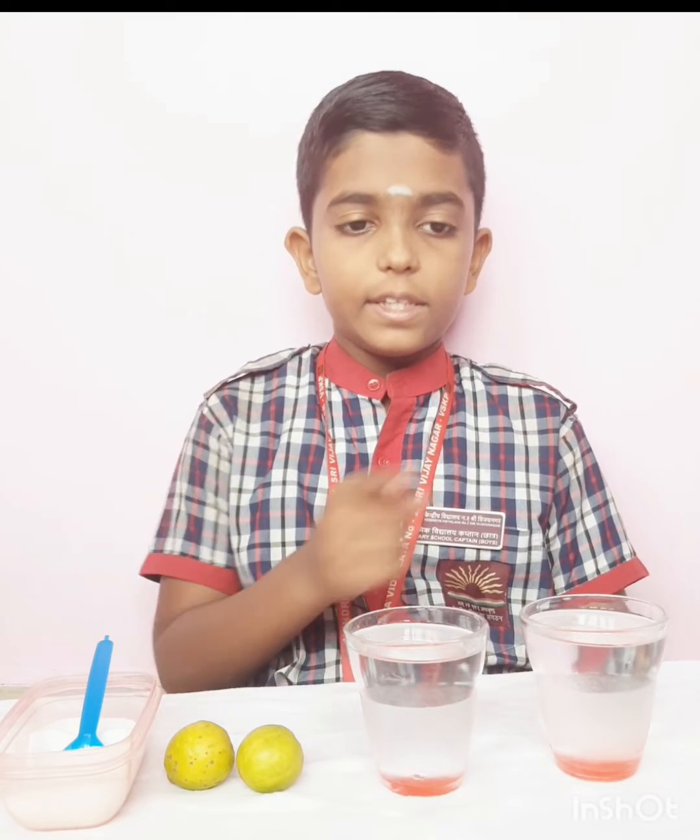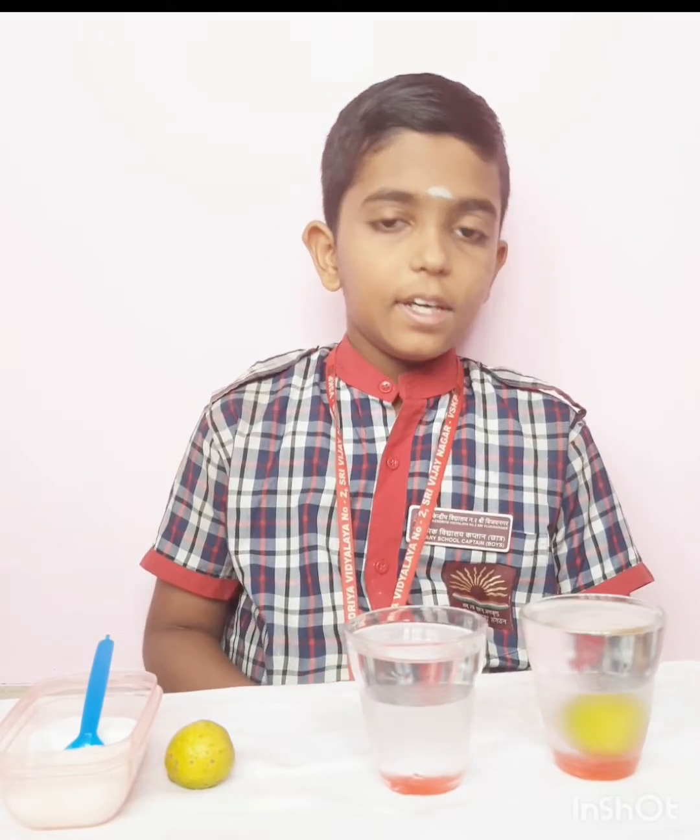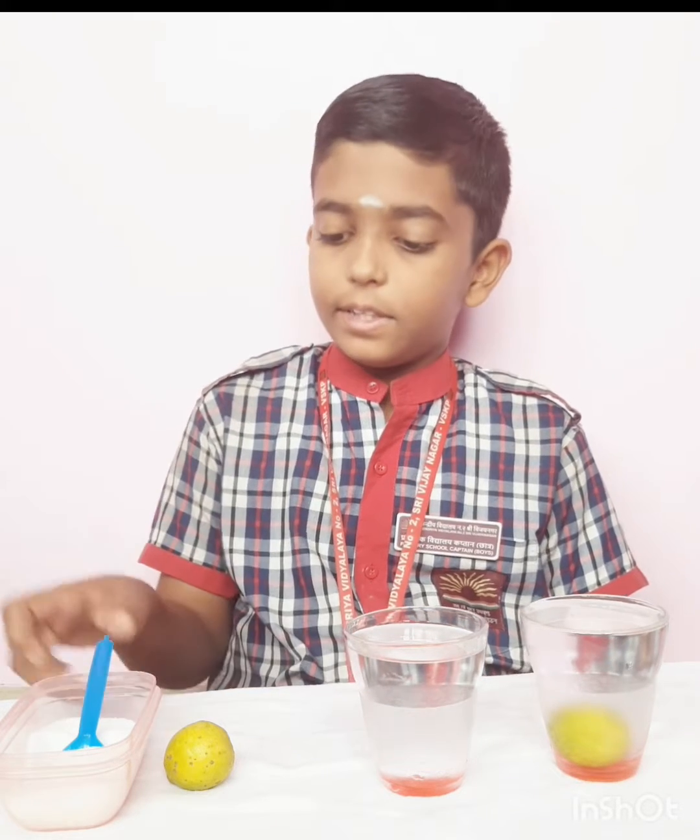First I am going to take the first lemon and put it in this glass of water. See the lemon sinks in this glass of water. Now I take 3 spoons of salt and mix in this glass of water.